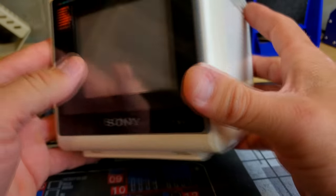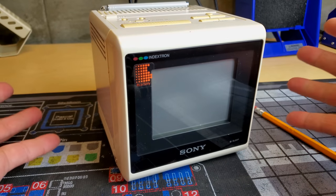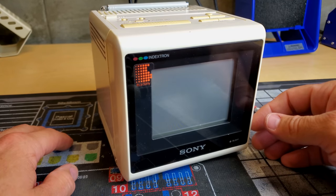We've got some color, hue, picture, and brightness adjustments here on some wheels. Under this portion there's a headphone jack right here. So it's a very nice, cool little unit and I've never seen one. Today we're going to take it apart and try to get it working and see what's going on.